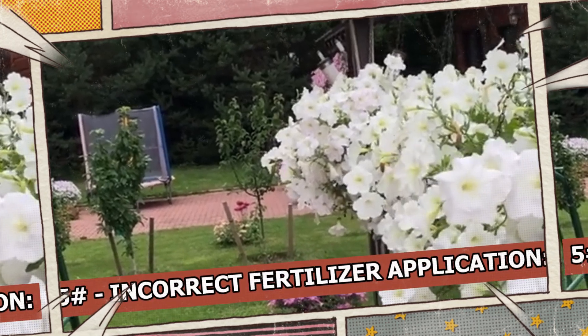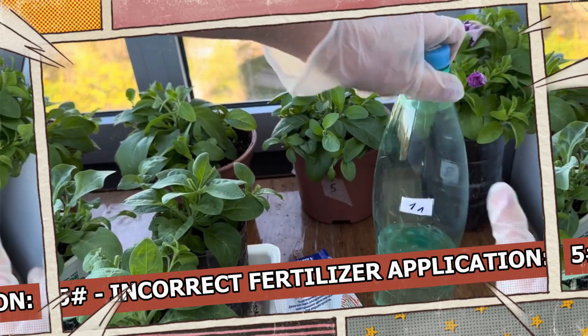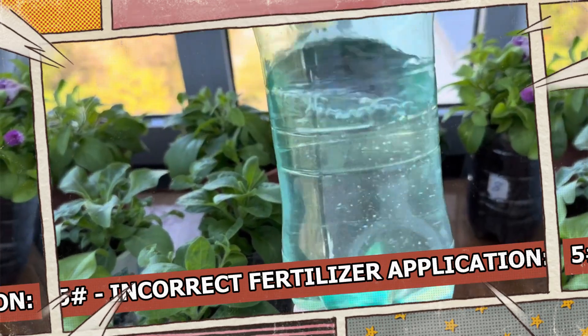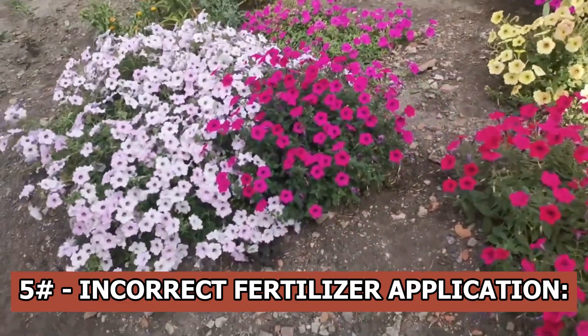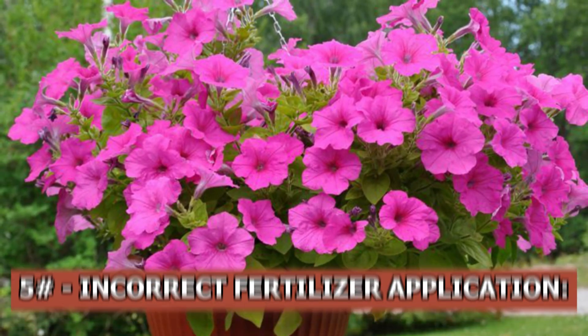Incorrect fertilizer application: it is crucial to apply fertilizer in the correct order. Petunias require fertilizers to establish their root system after first transplantation. Use nitrogen fertilizers to encourage green mass growth when a robust bush has established, and then potassium-phosphorus fertilizers to encourage flowering.